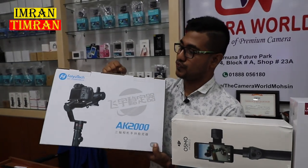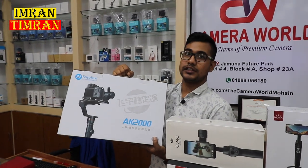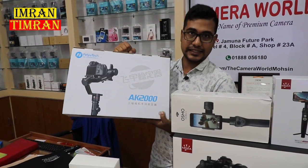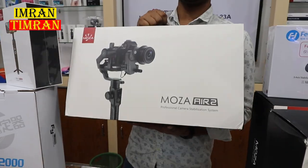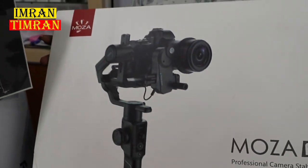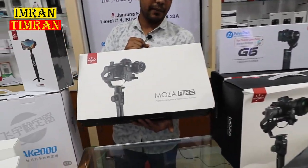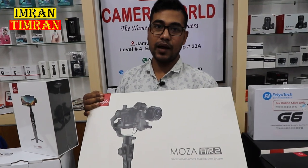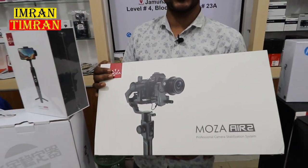This is the DSLR and mirrorless camera gimbal. The gimbal is great and it has been discounted to $2,500,000. This is the brand Moza Air 2. The box is included — a very premium level. Without follow focus, this package is $2,500,000. With follow focus, the pro package is also $2,500,000.